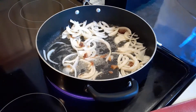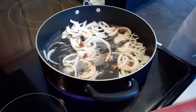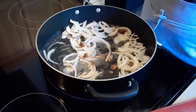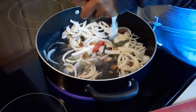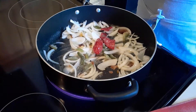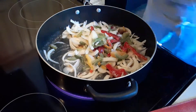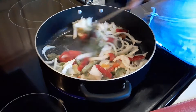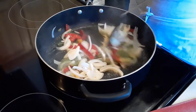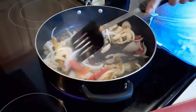Start with butter, melt it, add the chopped onions and bell pepper, then add the seafood. I'm going to add the frozen bell pepper — it already has everything in it, but I like to add more onions and sauté for about 10 minutes.